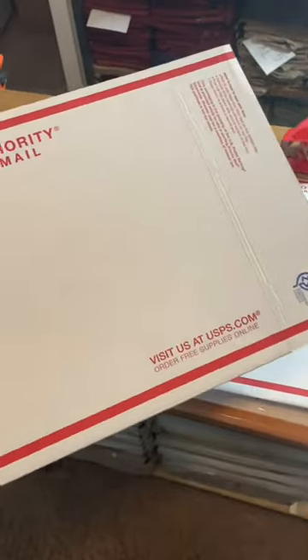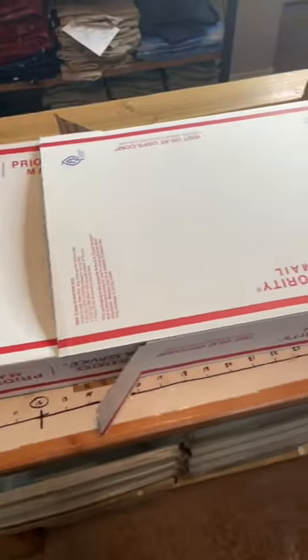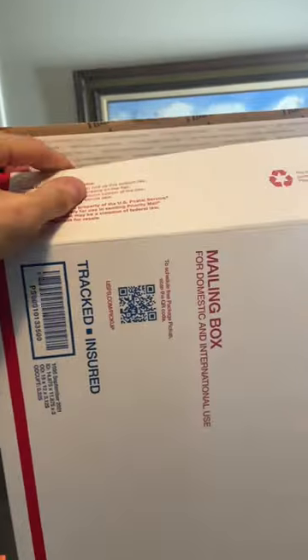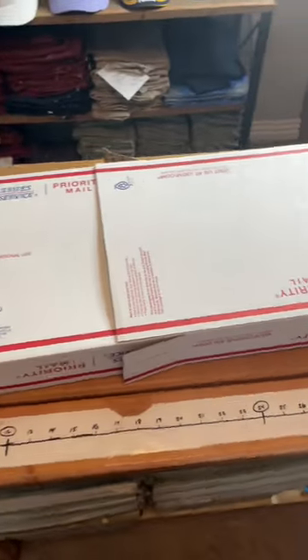I've got a couple of these all ready to go, and I'm going to slide this box into the next one to get the length that I need. It looks just like that — I've got it in. Now I'm going to put the racket in. Racket is in; I can just push this top part down until it hits the end. I'll seal this up and be ready to ship it.